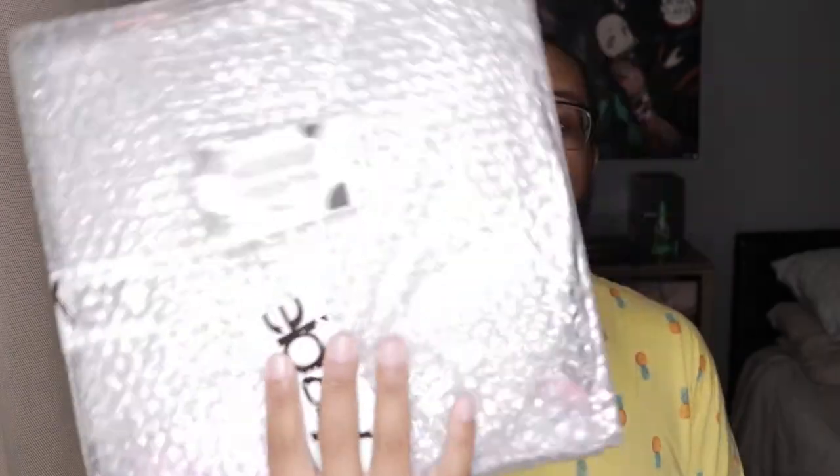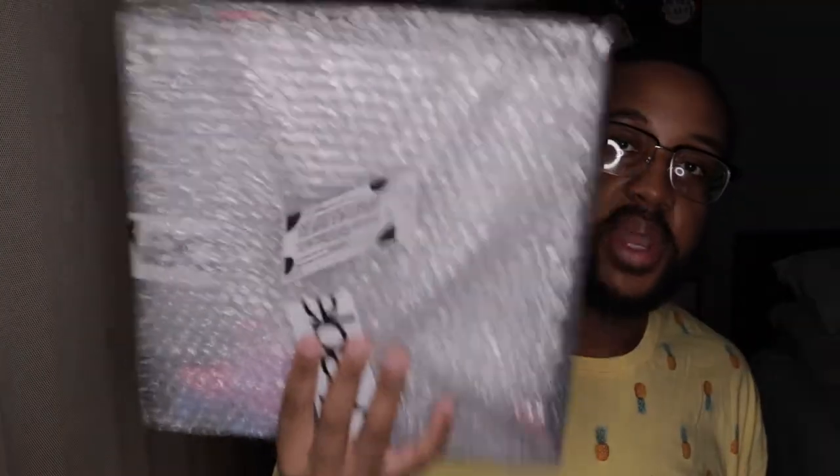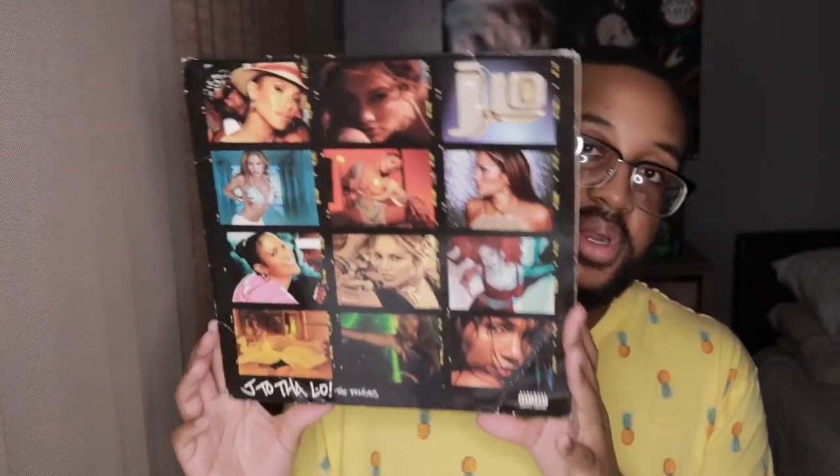The disc is actually blue. They left me a little note. This is the front of the cover.